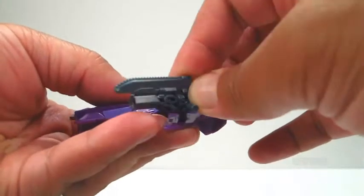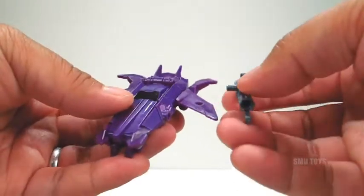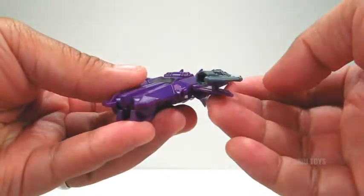The Hooksaw Cannon can be placed on the wings, like so. And again, due to the multiple pegs, you can attach it in various ways.